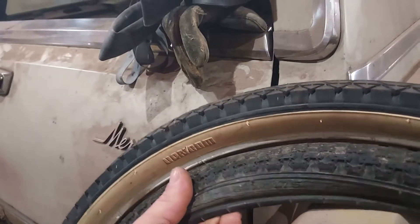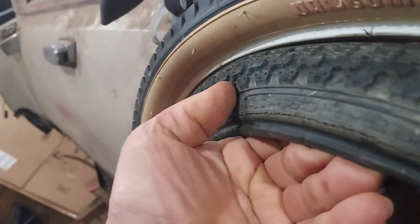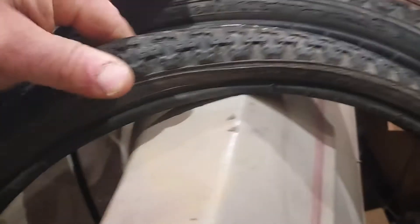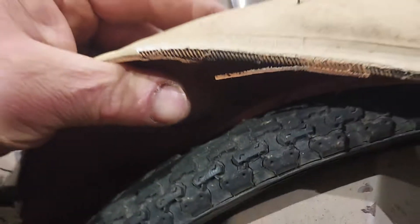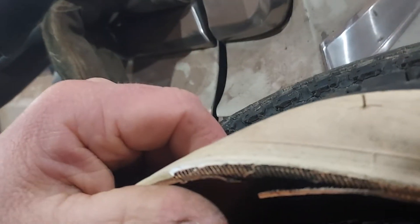These tires here from the 60s have a metal band in the bead. These black ones here are the new style tires — these ones do not use a metal bead, it's just basically rubber. And the rubber rots, and that's about all there is to it.